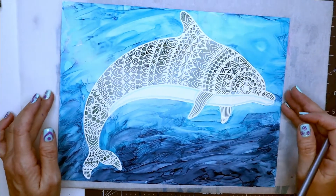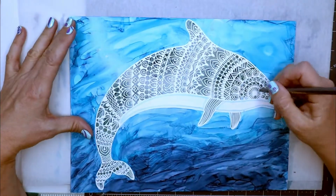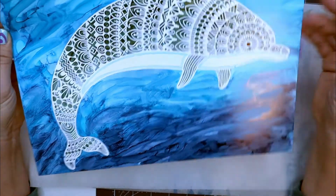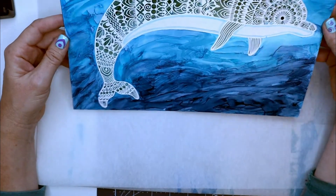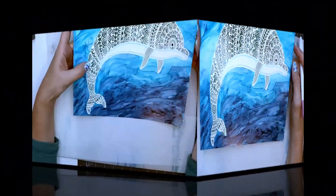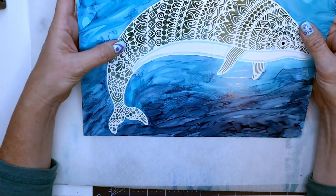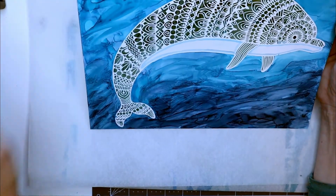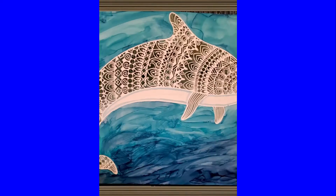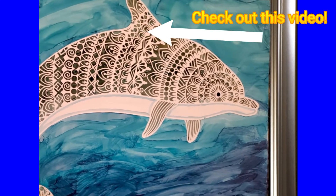Once you manage to get all of the stencil off, this is what you end up with. I'll make the dolphin's eye a little more prominent. As you can see, a few places the ink did run underneath, but I don't think that's very noticeable especially when you look at it from a little farther away. This is how I use my Cricut to create stencils in order to make fun designs and incorporate them with alcohol ink on yupo paper. I hope this video was helpful — if you have any questions please comment below, thanks so much for watching!